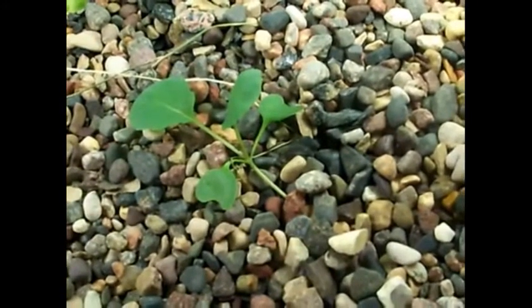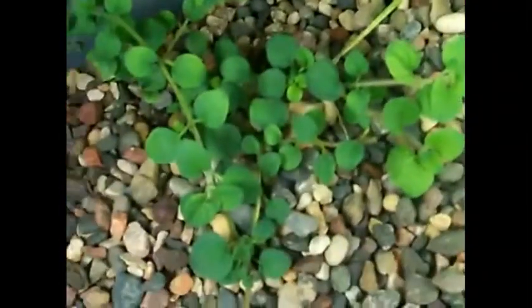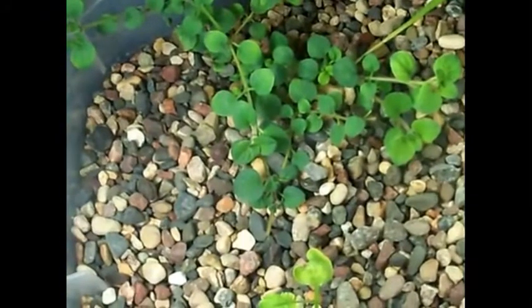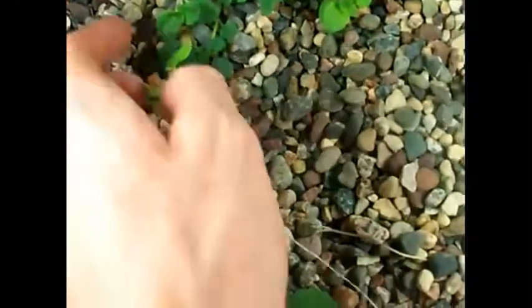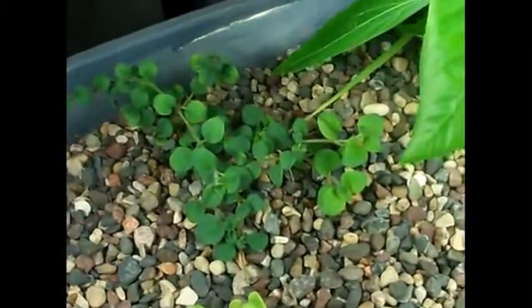This is a Brussels sprout plant — looking forward to seeing how that goes. It's getting pretty big, so I'm just seeing how it goes. The oregano has definitely grown a lot. I've actually pinched off a lot of the ends in order for it to push out more and get bushier instead of sprawling out everywhere.